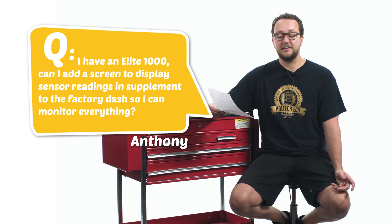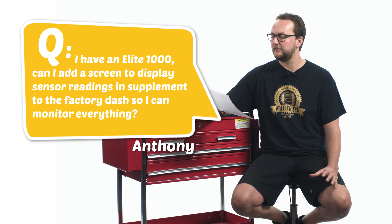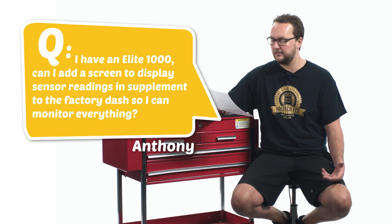Our first question today comes from Anthony P. He has an Elite 1000 and asks: can he add a screen to display sensor readings in supplement to the factory dash so he can monitor everything? You certainly can, Anthony. You can add any OBD2 compatible dash or smartphone app, as the Elite series of ECUs are OBD2 compliant — and that means all of the Elite series.